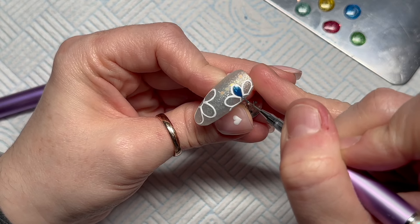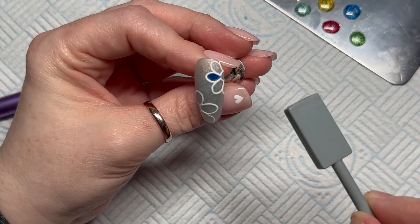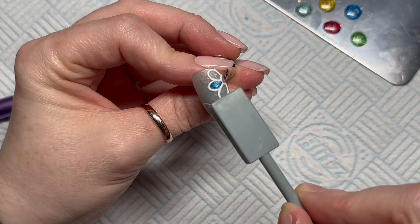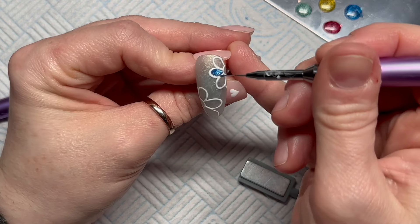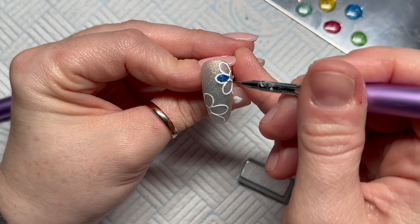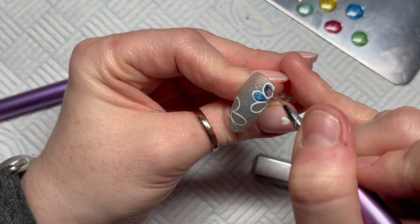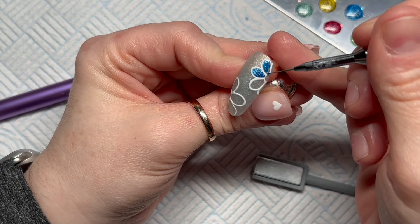I've put some of each of the different cat eye gel polish colors on my palette and I'm filling in each petal. You can do it all at once or individually depending on how you want the pigment to look. I've taken my magnet to it — if you're not happy with how it looks, just brush over it again to reset the pigment, then start again with the magnet. Because I was happy with that one, I've just flash cured it and then I'm going to start on the next petal.